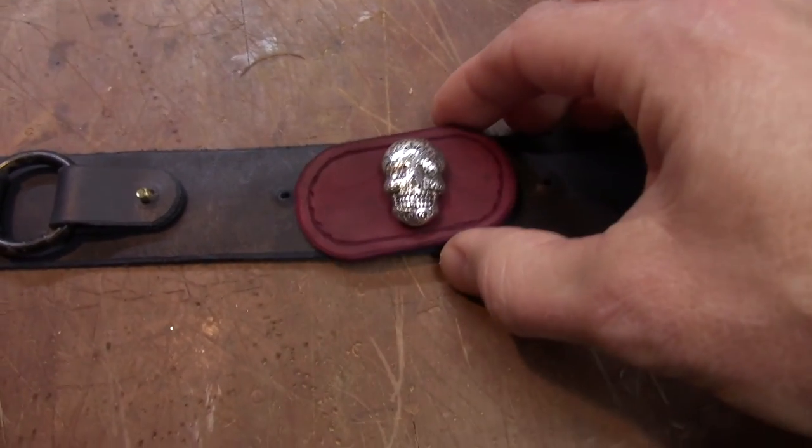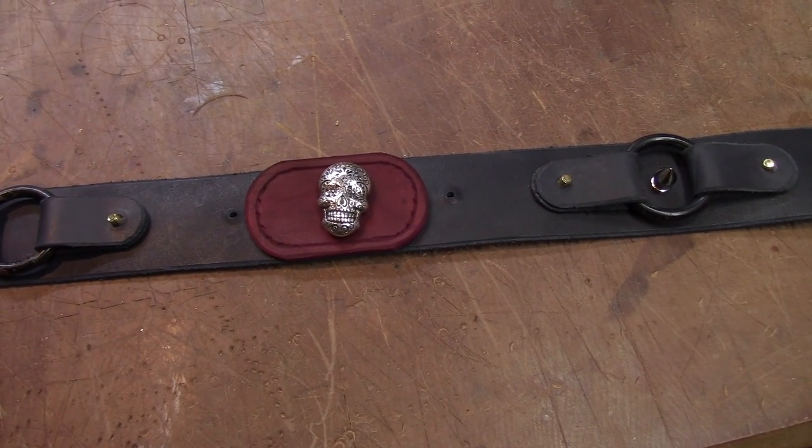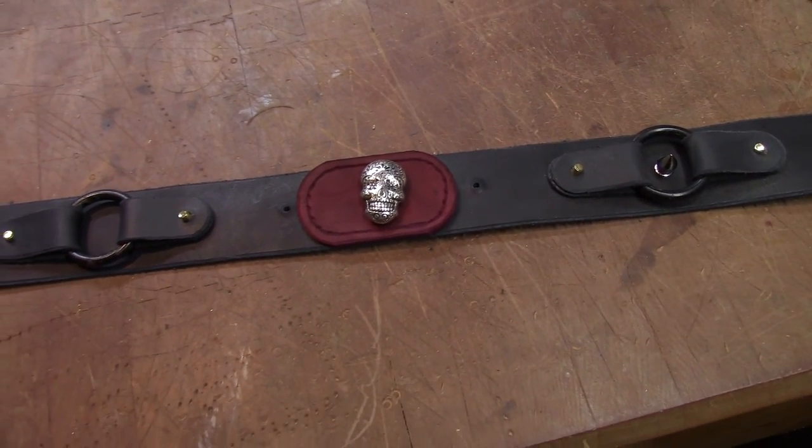I also decided to add this oval shield behind the skull, dyed oxblood for contrast. I was going to do a filigree cut on that part of the band but I was concerned about it getting too bulky with the leather that I had on hand.